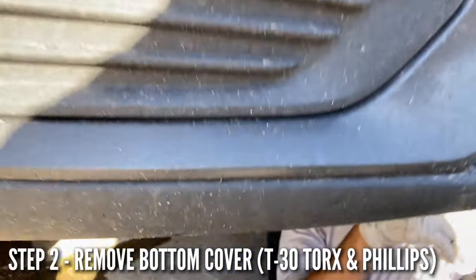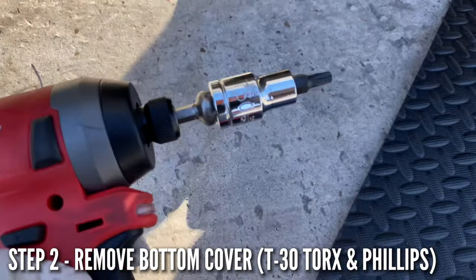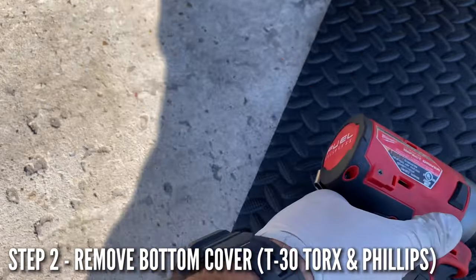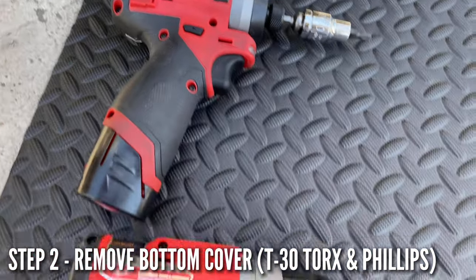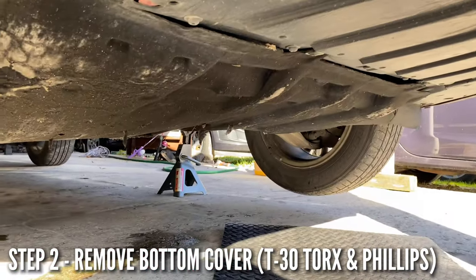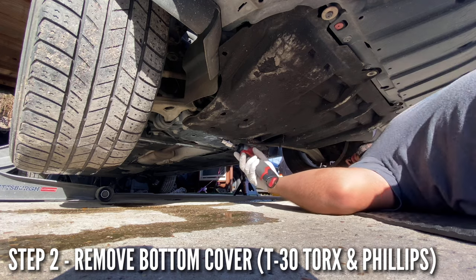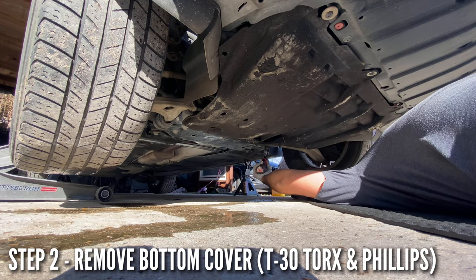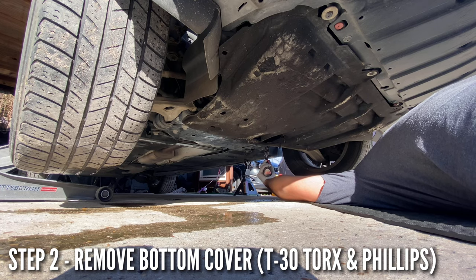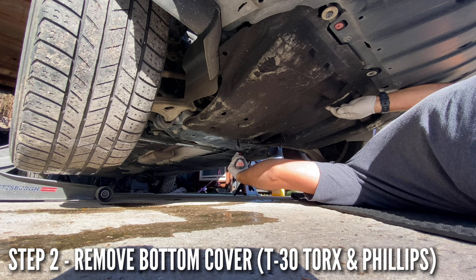Next step is to remove the bottom cover. For this we're going to use a T30 for the torx screws and a regular Phillips screwdriver for the Phillips screws. We're going to get underneath and take these screws off.